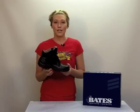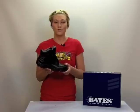Built into these is a composite shank to give your foot support and reduce the end-of-day foot fatigue that you might be getting from your current boots.